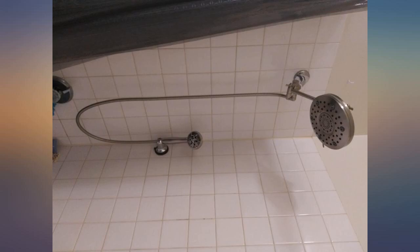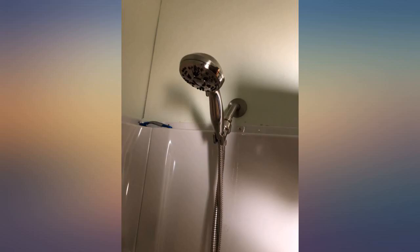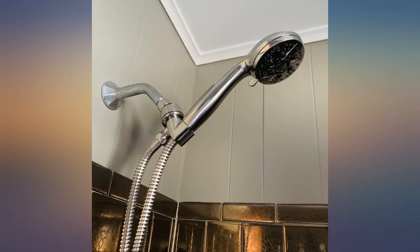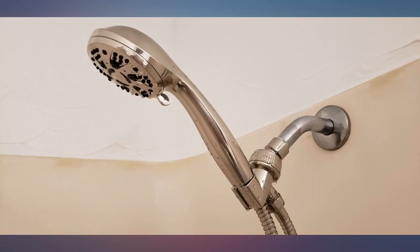Water pressure was awesome. I didn't even need to remove the flow restrictor. Ironically I do wish there was one softer setting included, only because I occasionally use it to bathe my baby and all the settings are a bit strong for her. I purchased the brushed nickel finish which is slightly more on the chrome side but it's still nice overall. Definitely would recommend.